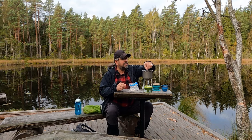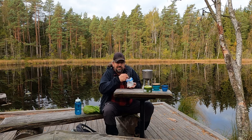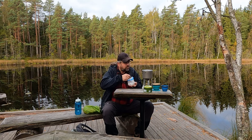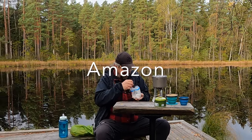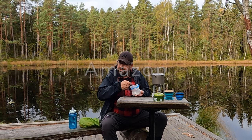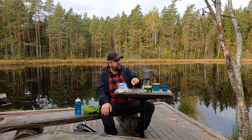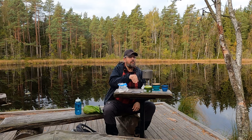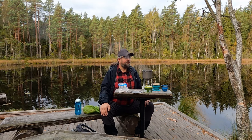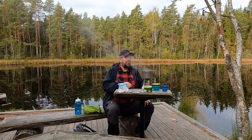Everything is prepared. Now the water is starting to sound a bit more active — bubbles are forming. I think the stove is actually quite good. It's called the Soto Windmaster 4. It cost just under a thousand kronor. The water boiled really well — great speed, it went fast. Now I'll just let it boil a bit more to make sure, since the water came from the lake here, which isn't the most pleasant lake to take water from.